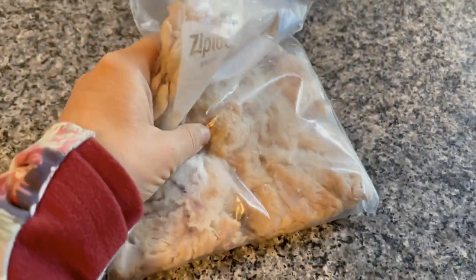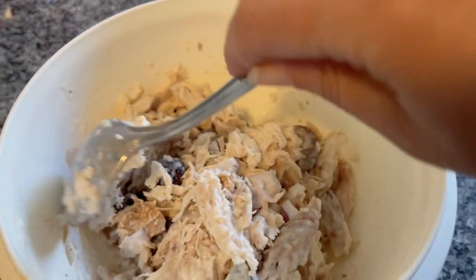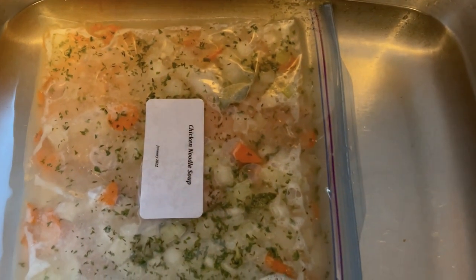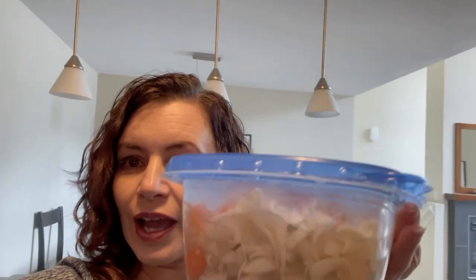Thank you for watching this not very successful 'what's for dinner' video where I hardly showed you what I made with the freezer meals. I did bring some shredded rotisserie chicken from home in a freezer bag, and I did manage to get a video of turning that into chicken salad to have on buns with soup — we had that with the chicken noodle soup yesterday. I didn't get a video of the chicken noodle soup, but I do have leftovers of that so I can show you — there you go, that's what it looked like after the chicken was cooked and shredded in the crock pot and we added the noodles. Very delicious.